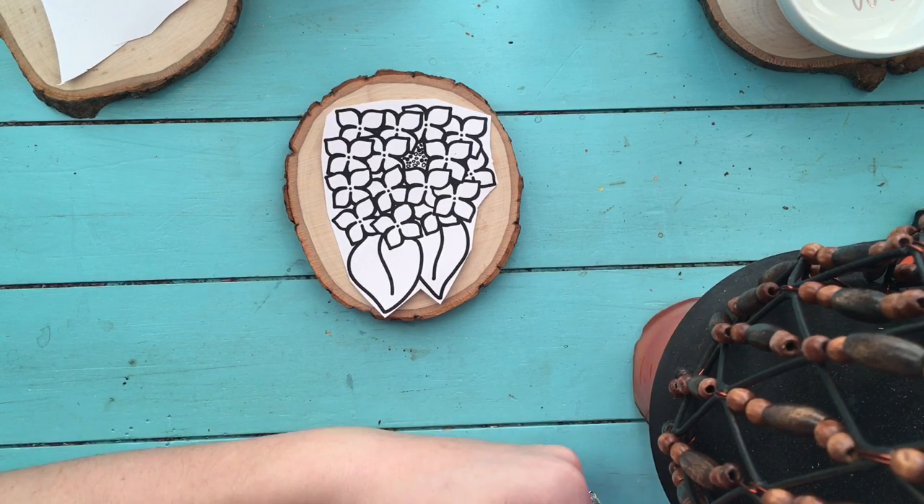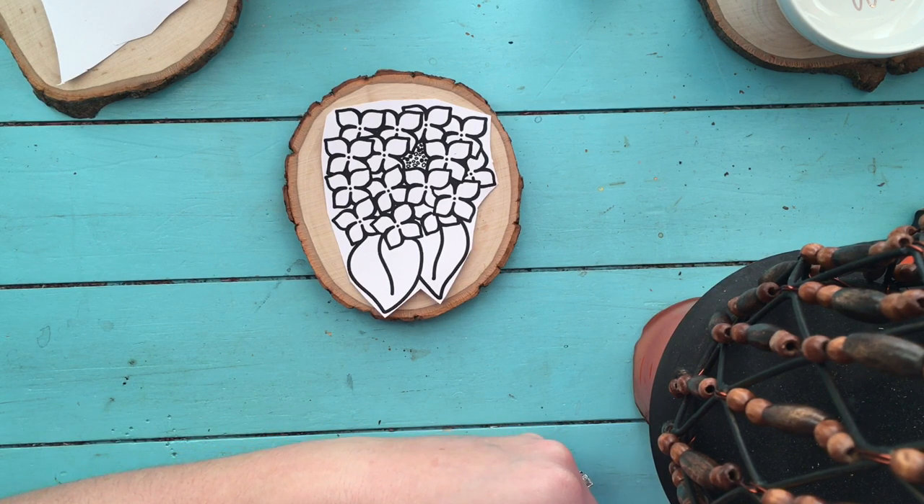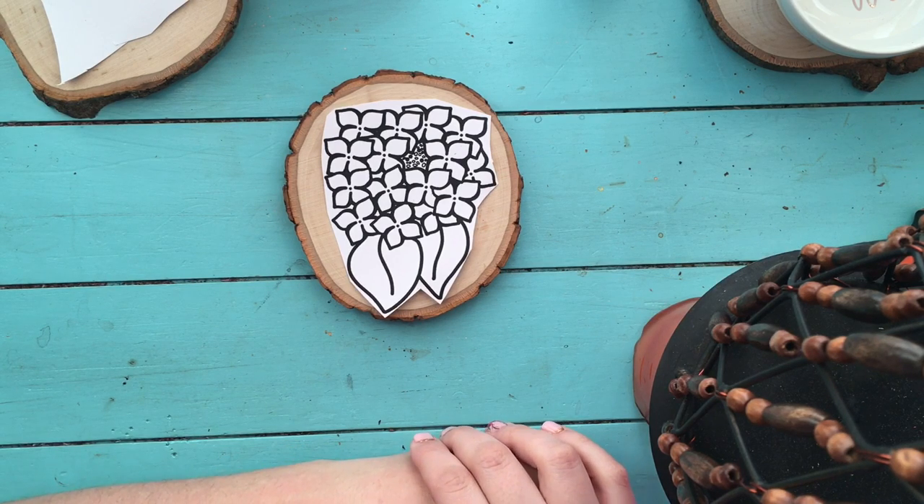Hey y'all, so yesterday I posted a video doing the image transfer technique with my VersaTool by Walnut Hollow — it's my wood burner — and I told you guys that I was going to do a tutorial on how I made this happen.